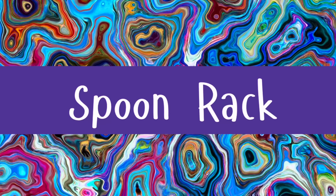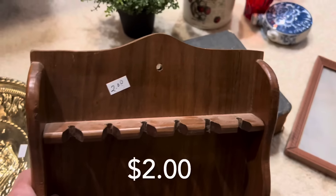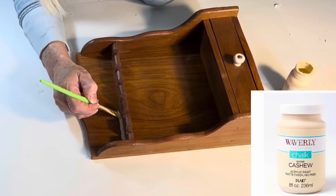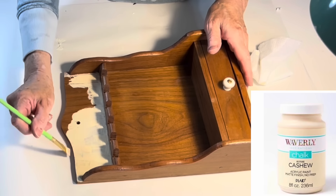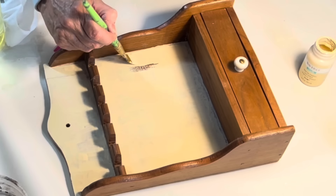When I bought this spoon rack, I had no idea what I would do with it, but I just love little drawers. So for two dollars, I grabbed it. Once I came up with an idea, I knew I needed to paint the back wall with a neutral colored chalk paint.